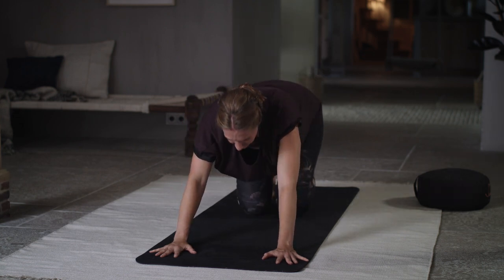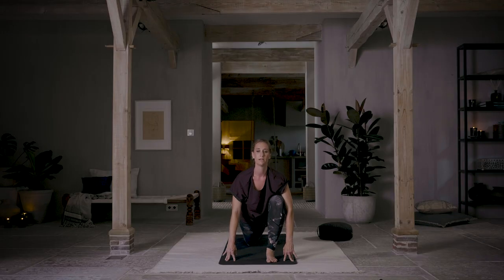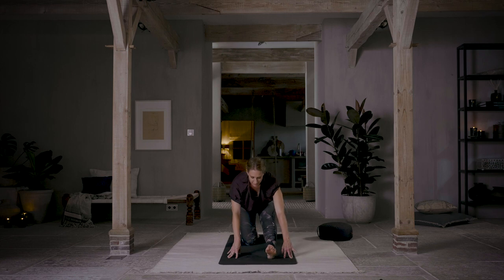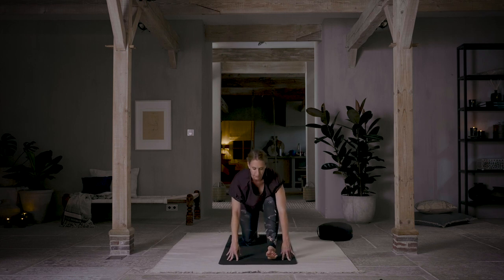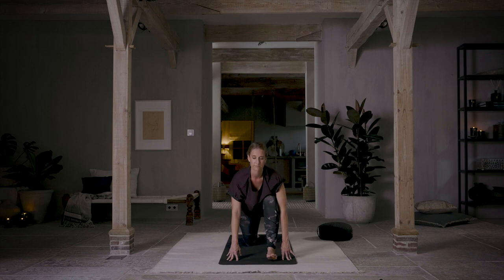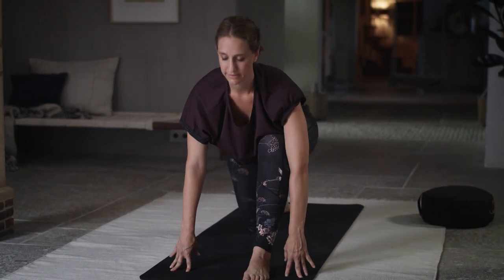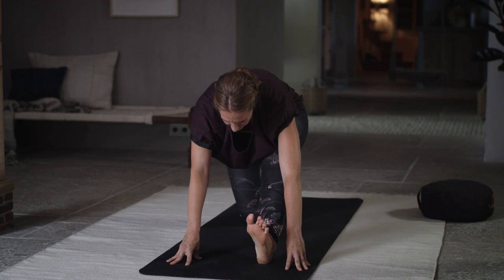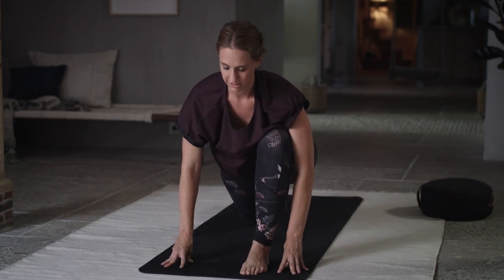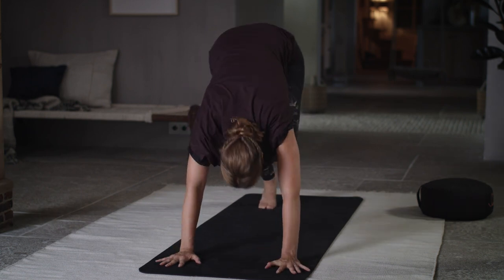Drop your knees to the floor, step your left foot forward between your hands. Inhale, look forward. Exhale, straighten the front leg, pull the toes back. Inhale forward, exhale straighten. Inhale forward, exhale pulling back. One more inhale, exhale pull back. Back to your lunge, turn the back heel under, lift your back knee, inhale. Exhale, downward facing dog. Inhale, forward to plank. Exhale, lower down onto your belly.